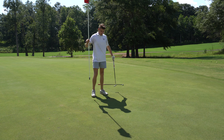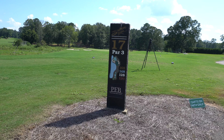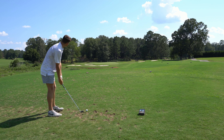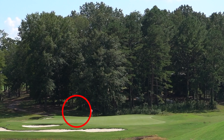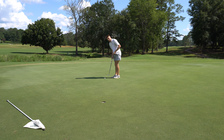This hole is just cursed — cannot double bogey or the video is over. Now I have to get up and down for bogey or the video ends. Got to make that for bogey and the video will continue. That puts us at even par — I was able to survive.